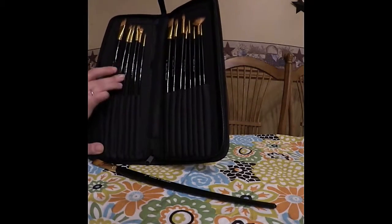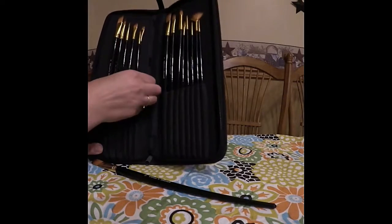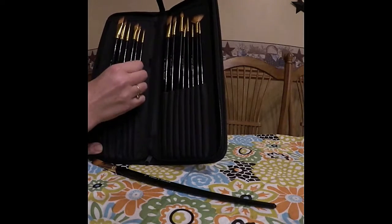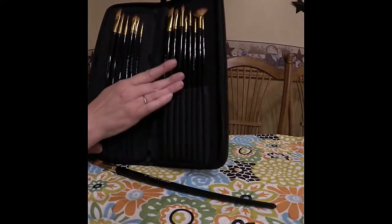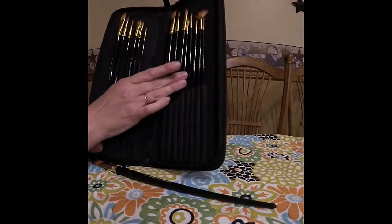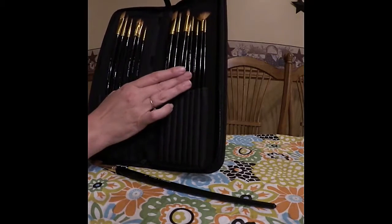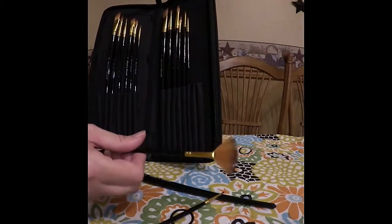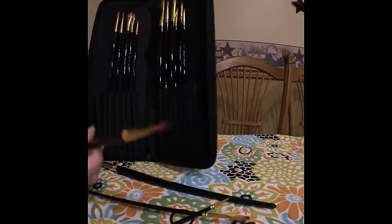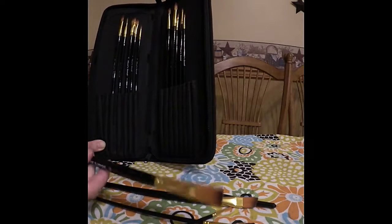The sizes go 12, 10, 8, 6, 5, and then we have what I think is a 2B, a 4, and then you'll get 11, 9, 7 — going all the way down to 3, 1. Then you've got detail brushes, a fan brush, and slant tip or straight tip options.